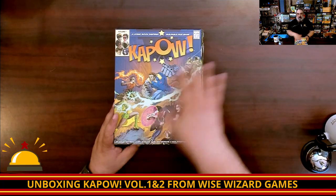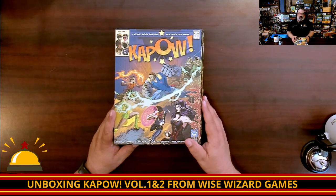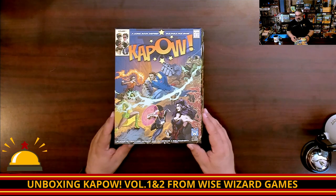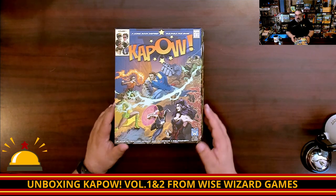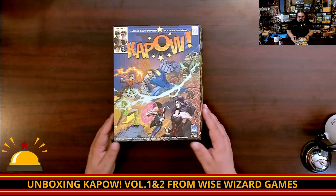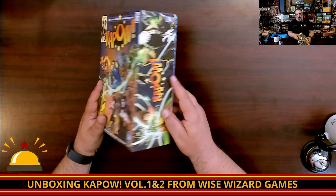Here we have my copy of Kapow — all I've done is cut the shrink off. This is a comic book-inspired, buildable dice game, not based on any existing comic book license. They made all new characters for this series of games. Right off the bat, I appreciate the very Marvel look to this. It even has where it would be the comics code, and we've got Volume 1 showing the different heroes and stuff like that.